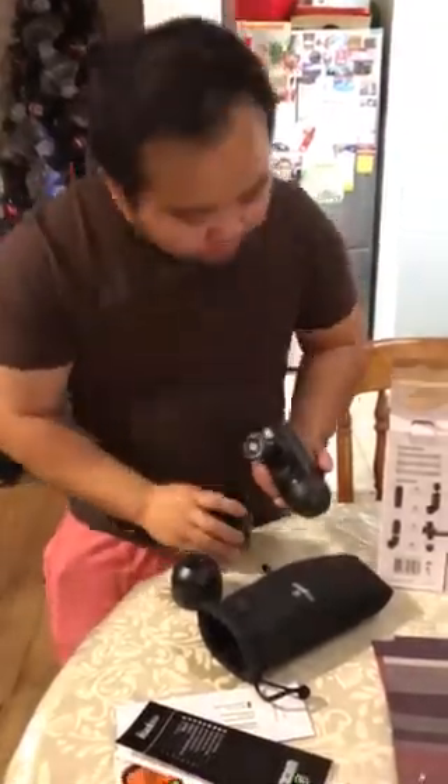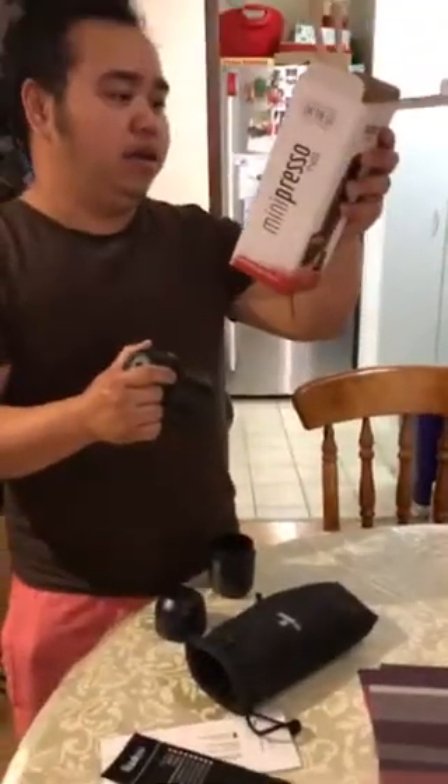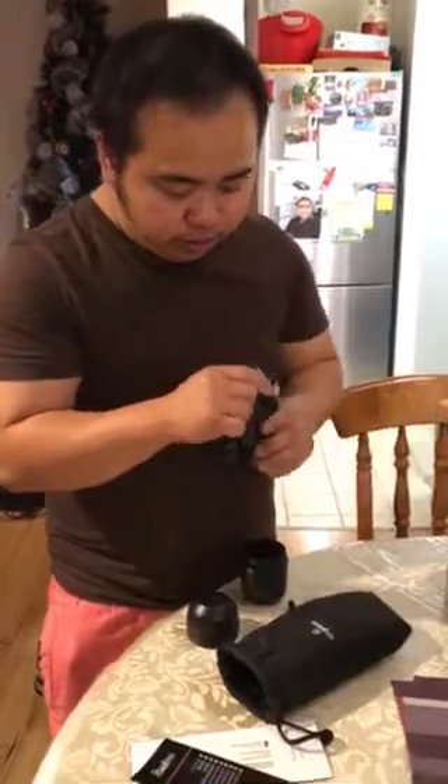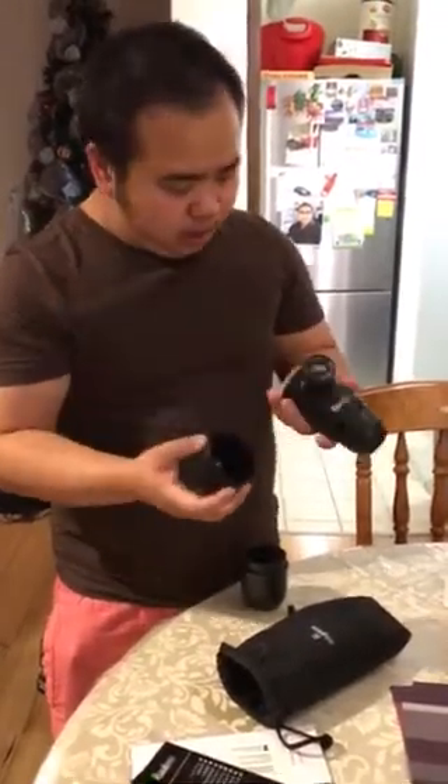So that's pretty much it, I think. Unlock and pump. Wonder where the hot water goes. I think... where does the hot water go? Here, or here. I'll figure it out and let you know.